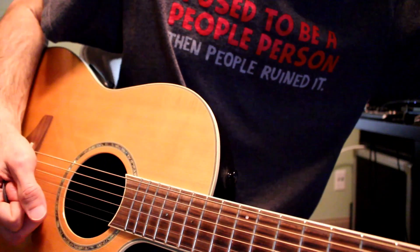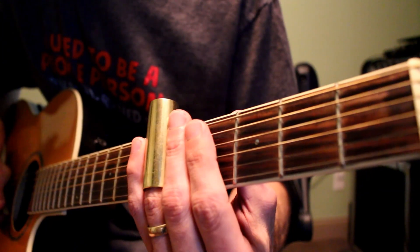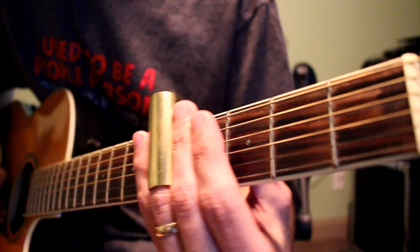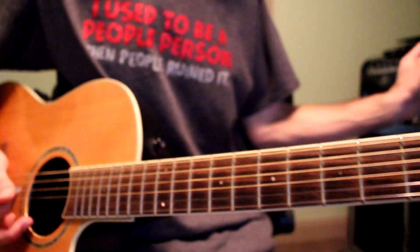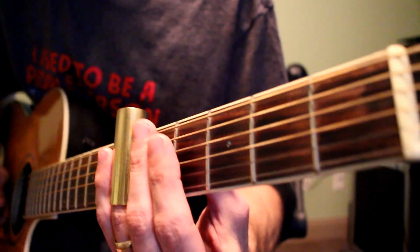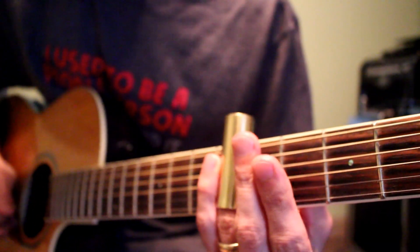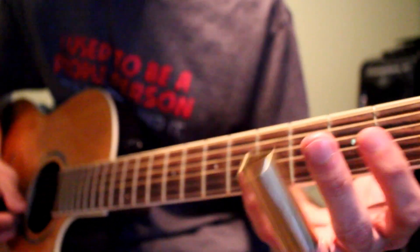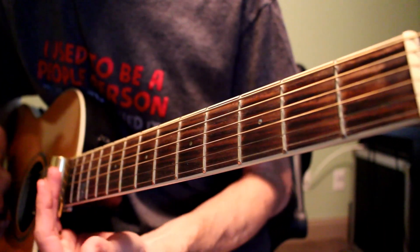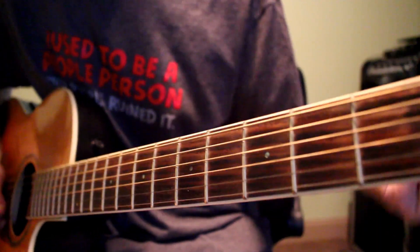Then the slide parts: the first one starts off on the 5th fret — it just slides on the 5th fret G string down to pretty much zero. And then the last slide is at the end — it's the 3rd fret on the B string, all the way up to the 15th fret. Make it sound like a cop siren or something. 3rd fret all the way to 15th fret.